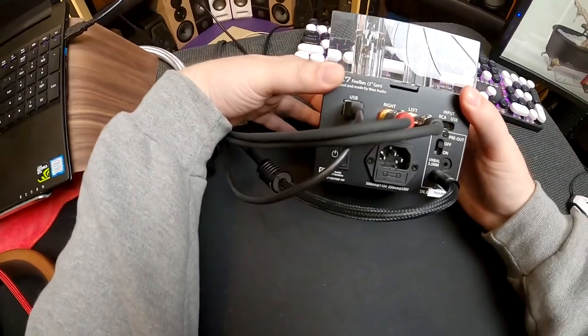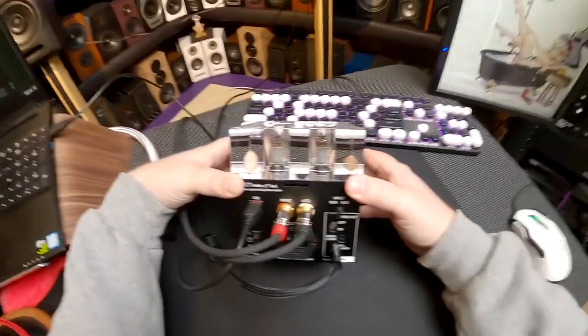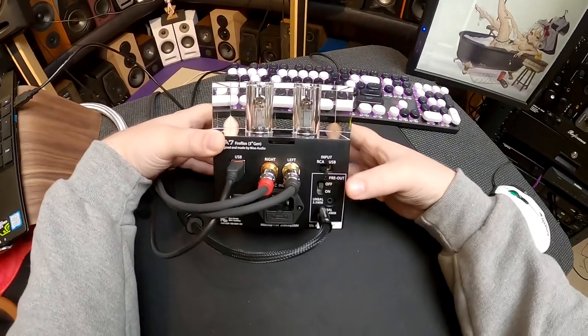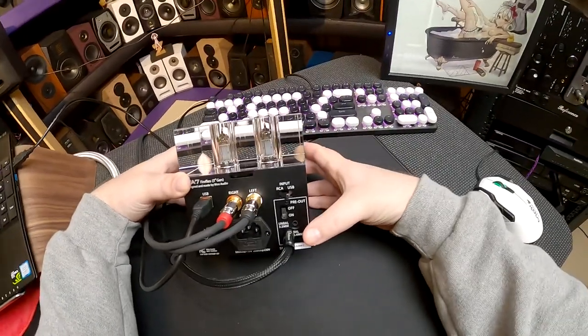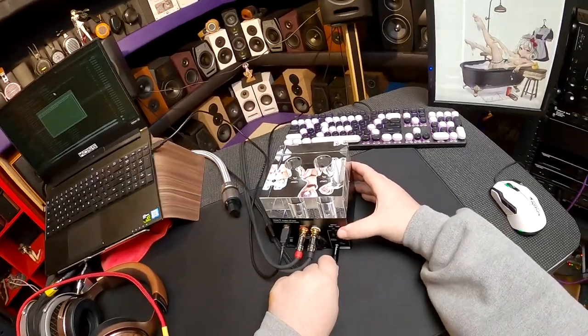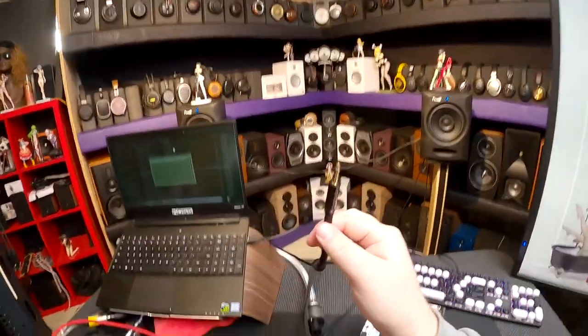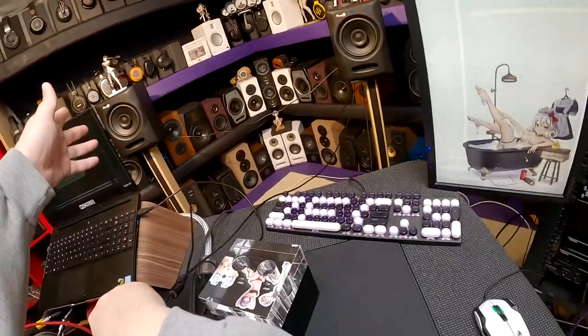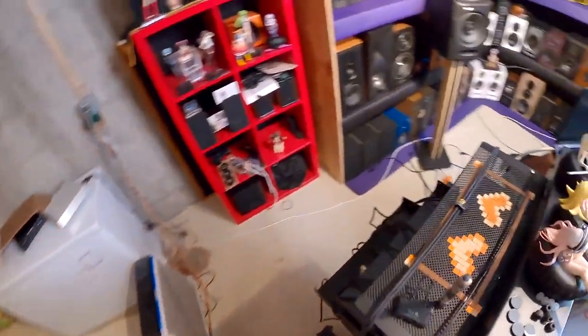USB in the upper left, power switch on the bottom left, AC inlet on the bottom, RCAs — I'm using the extra-long World's Best Cables for those. Here's your RCA/USB switch left and right. Here's your pre-out section with off/on — you have a 3.5mm unbalanced output and a 4.4mm balanced output. Woo was nice enough to send me one of their cables for it, and I'm super impressed with just the connectors they use.